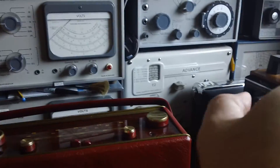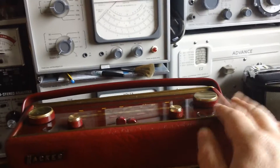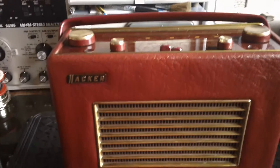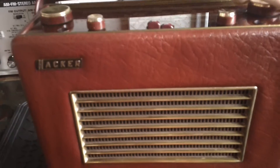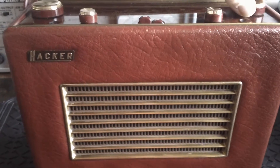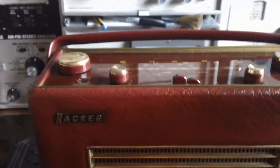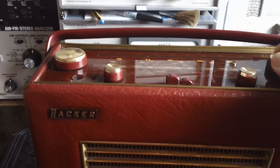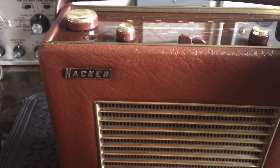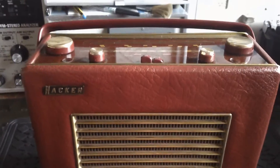France is that way - actually no, that was north. So France is this way, which is why it's nulling out when I'm turning that way. Going back down the dial, there's another French talk station down here. And that's RTE over in Ireland - that's the Irish national broadcaster.